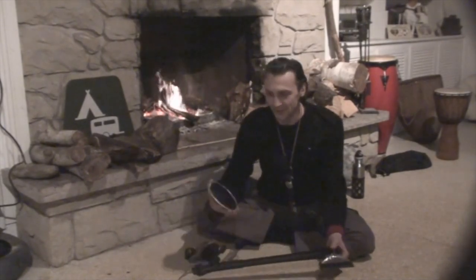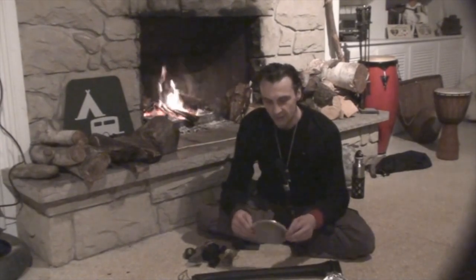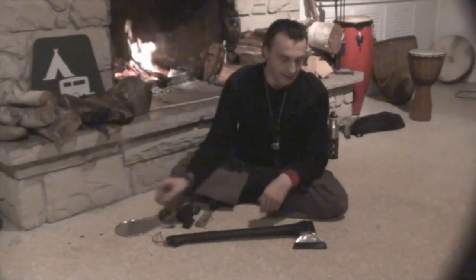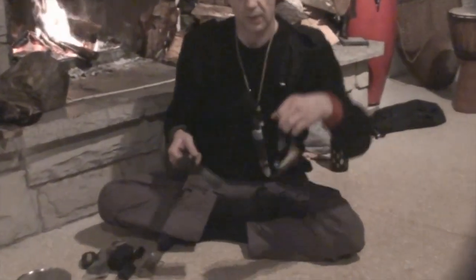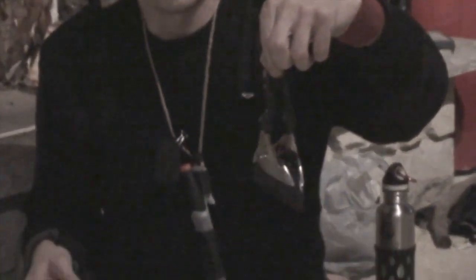Hello YouTube, greetings to all of you. I'm Ed. I was watching videos on YouTube about sheaths made out of tin, and then I got the idea to use something where you don't have to cut through the tin altogether and you don't have sharp parts. And I came up with an axe sheath like this one, made out of the bottom of a tin can.